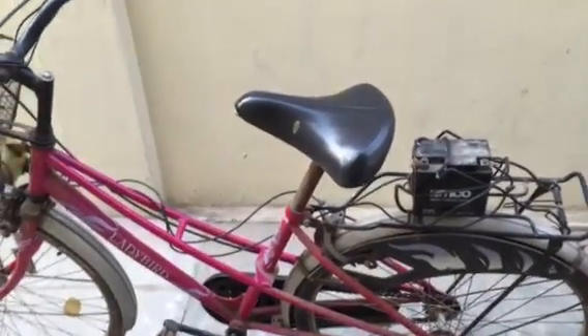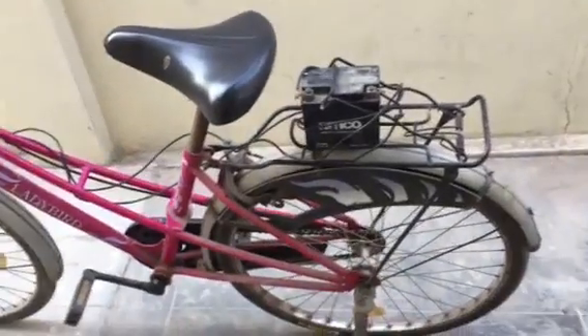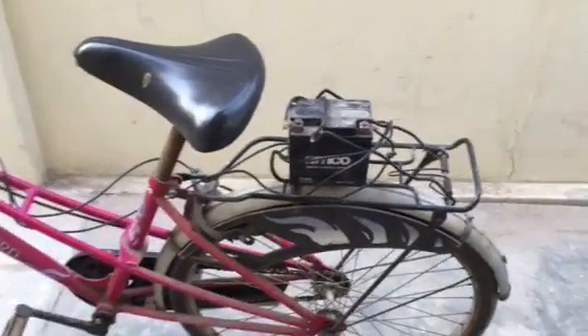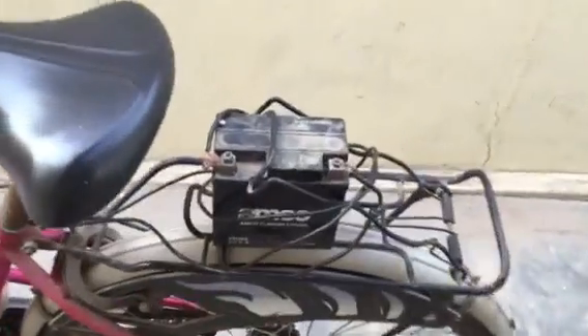Hey, hi, welcome back to School of Experiments. I'm sorry I did not get time to make more videos, but since I got a couple of holidays I thought of making this bike.